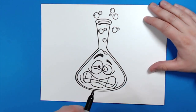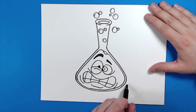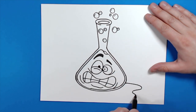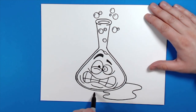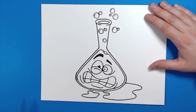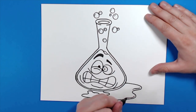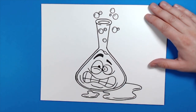Then I want to make a little bit of liquid on the ground, like some stuff spilled out. Starting right here I'm just going to make a wavy curvy line like that, then make another small wavy line like this, and then add a few extra little lines right here, just like that.